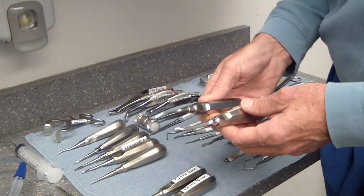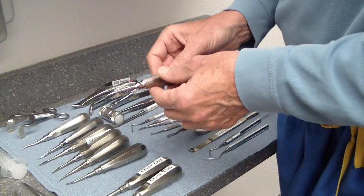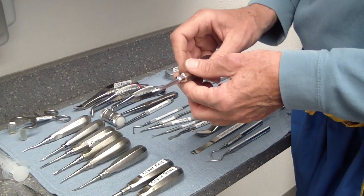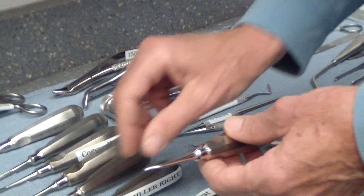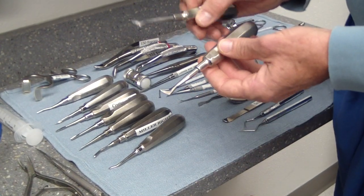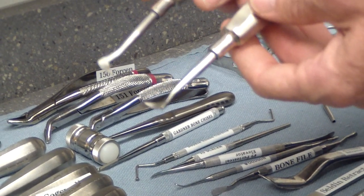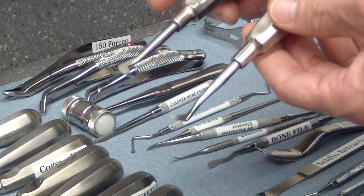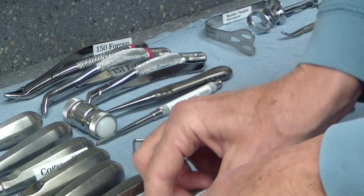Miller's left and right elevators are curved in opposite directions. They're good for getting out root fragments on mandibular teeth, and also for maxillary third molars where you don't deliver the tooth occlusally but bring it out to the buccal side. The East and West instruments are great for mandibular broken-off root tips — you can get through the opposite socket, so if you have a mesial root tip retained, put the instrument through the distal socket and elevate out the mesial, or vice versa.